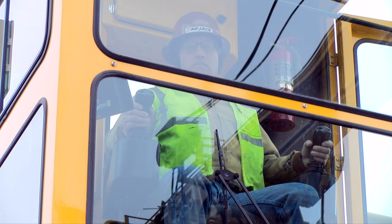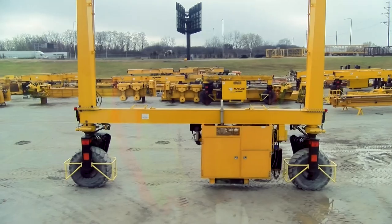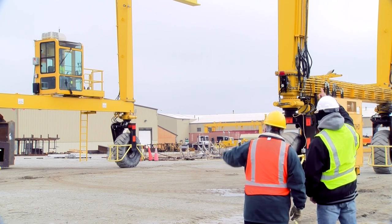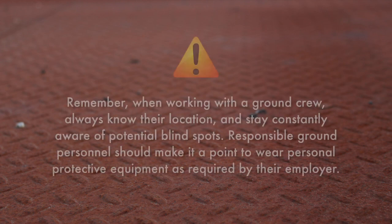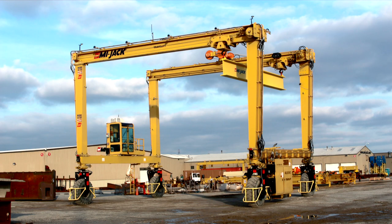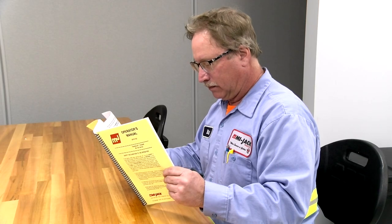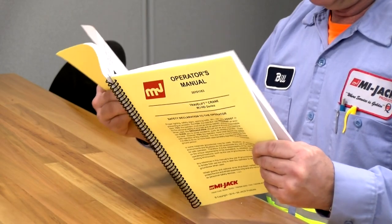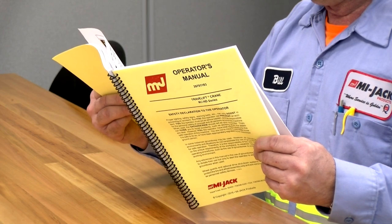All personnel should be clear of the hoisting area before raising or lowering a load. Never lift, lower, or move any person on the spreader, load, attachment, or on any part of the crane not intended for transporting personnel. Always ensure that ground crew never turn their back on the crane but follow the crane when it is moving. When working with a ground crew, always know their location and stay constantly aware of potential blind spots. Responsible ground crew personnel should wear personal protective equipment as required by their employer. MIJAC recommends that operators meet ANSI qualifications and that all ground crew and maintenance personnel be similarly selected to enhance safe operation.